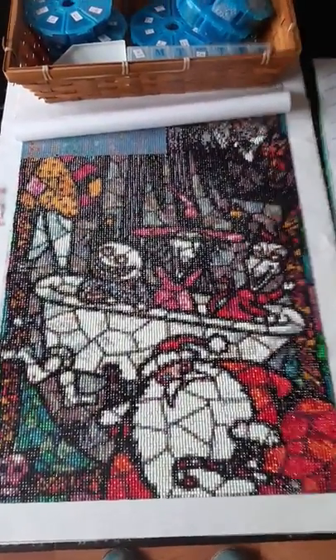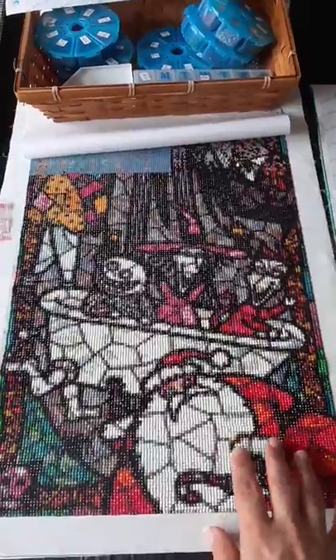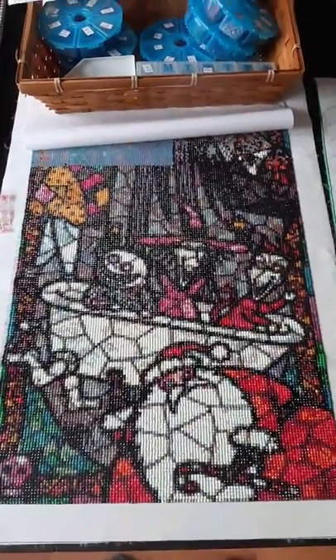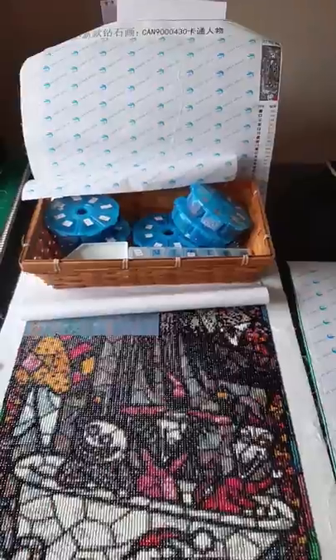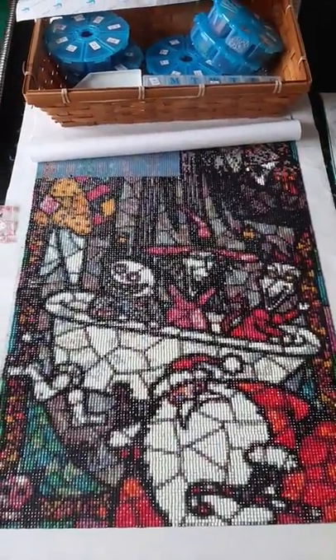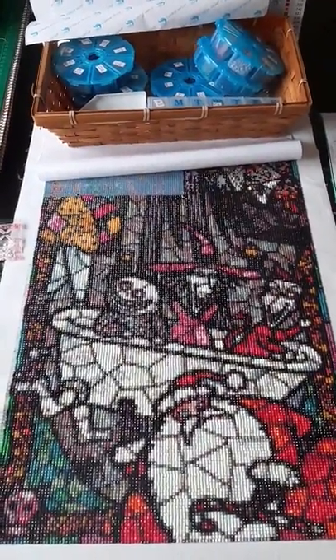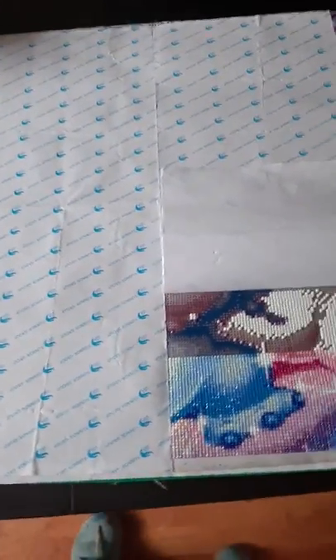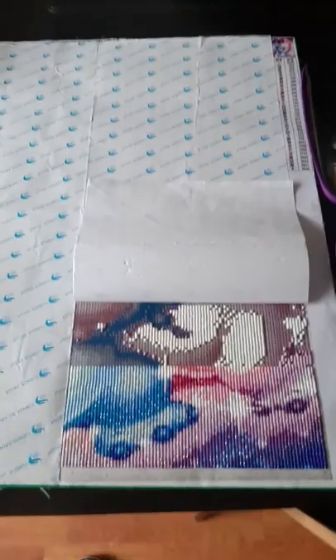I wanted to come on and show you a couple of things. These are my daughter Ruth's diamond art. This is a big massive Jack Skeleton one — it goes all the way up the back there as well, it's absolutely huge. She got this off a friend just to try it, and if she liked it we were going to get some for her birthday. So for her birthday she got this one which is a square one and it is a Stitch and Angel. My sister got her this for her birthday — this is how much she's done so far.